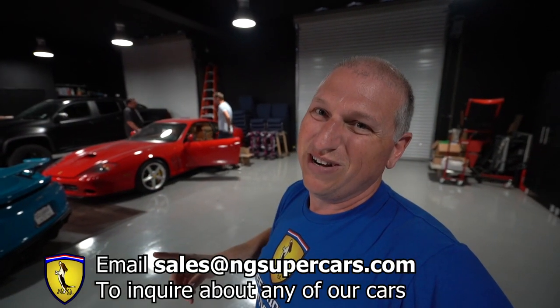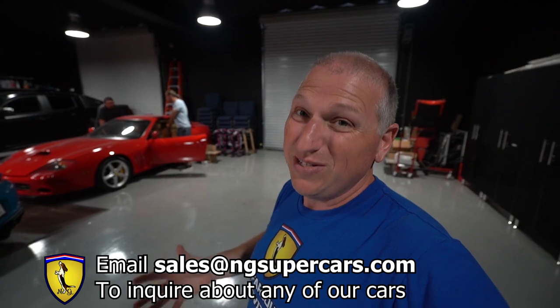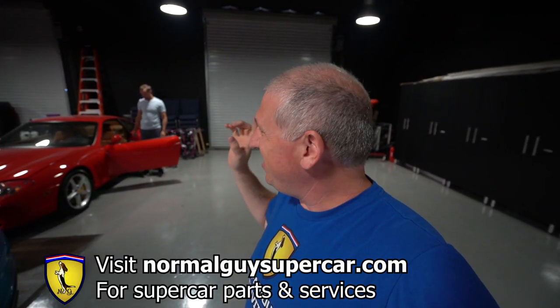If you want to talk to us about making a deal, send us an email at sales@ngsupercars.com. If you have any parts you want to buy from us, go check out normalguysupercar.com and use the code NGS10 to get 10% off most of the things we sell. Let's have at it and hopefully we can get these both figured out today.